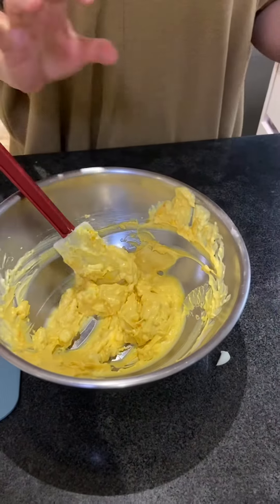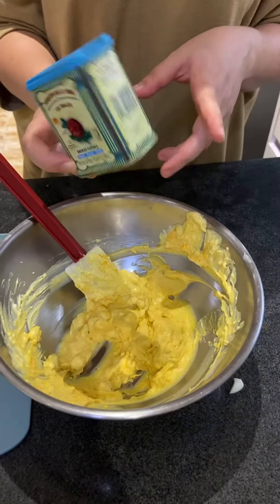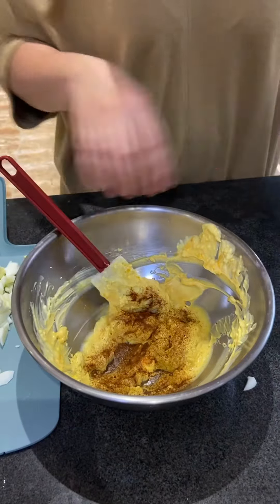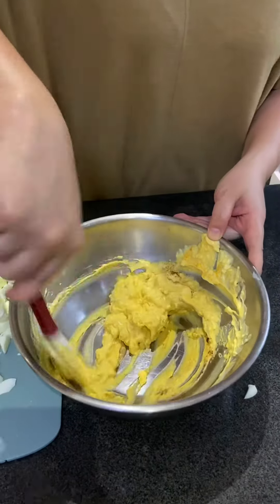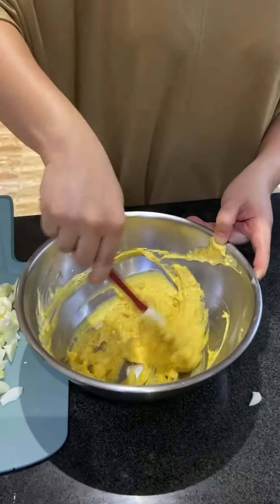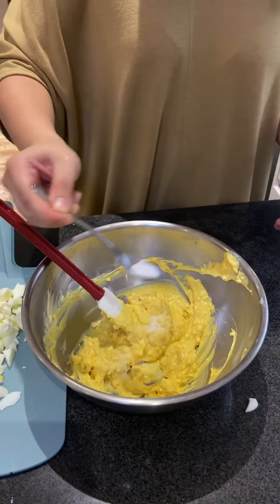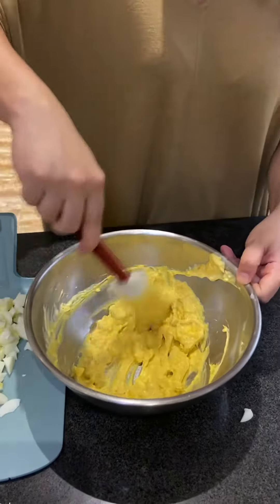Then I put a little bit of smoked paprika. This is really common in Spanish cooking — it adds a little smoky flavor. I don't really measure anything ever when I cook, because baking is measuring. I really don't like to measure when I cook. And that's salt.